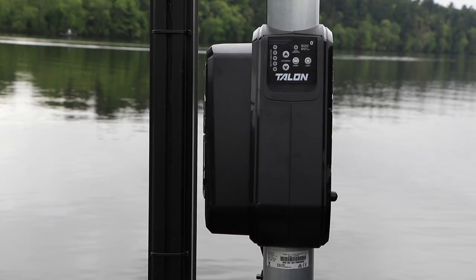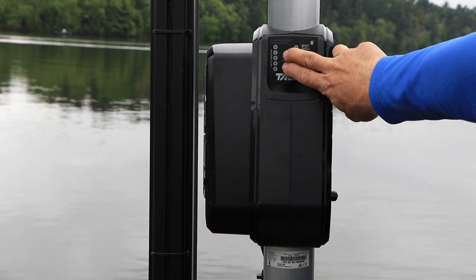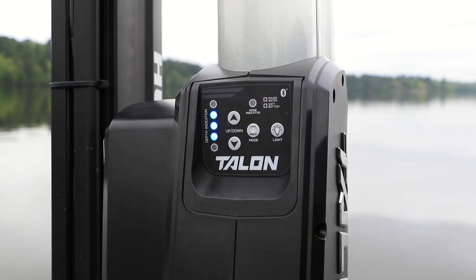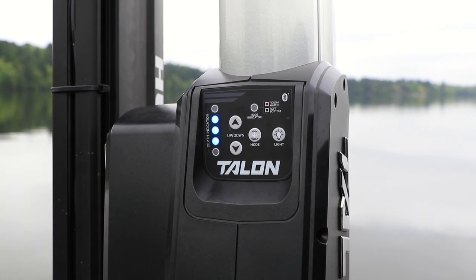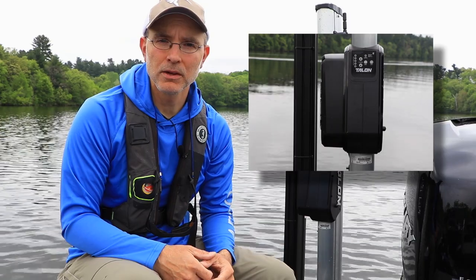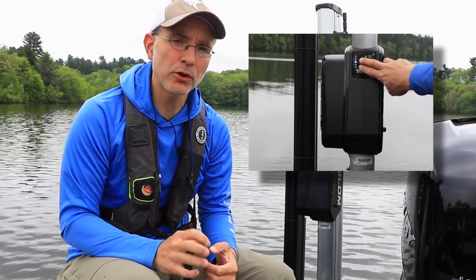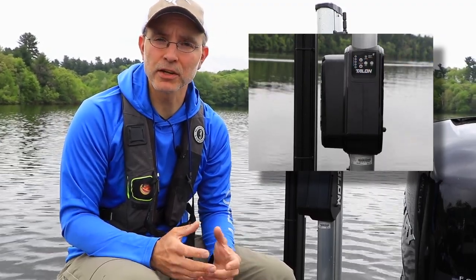Now, with the Talon spike in the stowed position, press the up and down arrow keys at the same time until you see a pattern of flashing blue lights displayed on the unit. When the Talon and the remote are successfully paired, an audio alert will be produced by the Talon control unit.